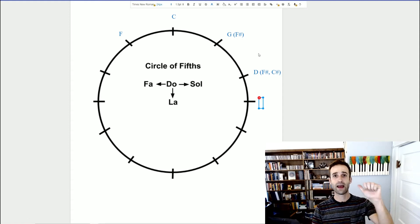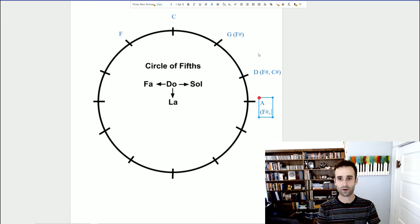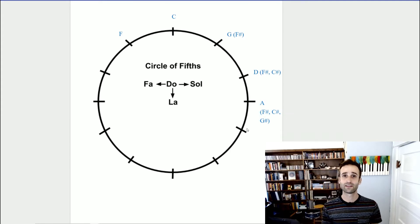If we go to the next scale — D E F sharp G A, do re mi fa so — we have our A major. We keep the F sharp, we keep the C sharp, and what comes after C on the circle? G. So our new sharp is going to be G sharp. The new sharp for each scale is the ti of that scale: G sharp is the ti of A, C sharp is the ti of D, and F sharp is the ti of G. But it's more constructive to pay attention to that do-to-so relationship and think in fifths.